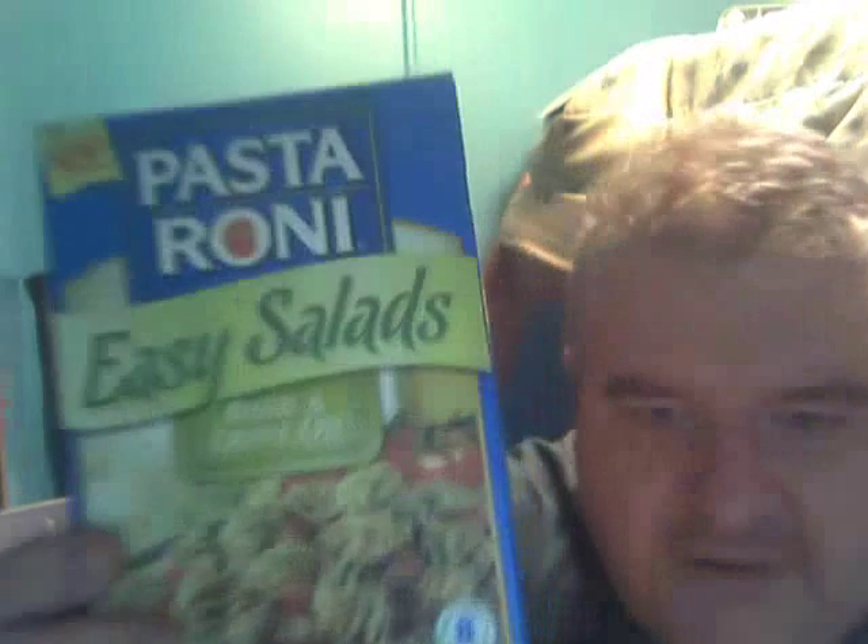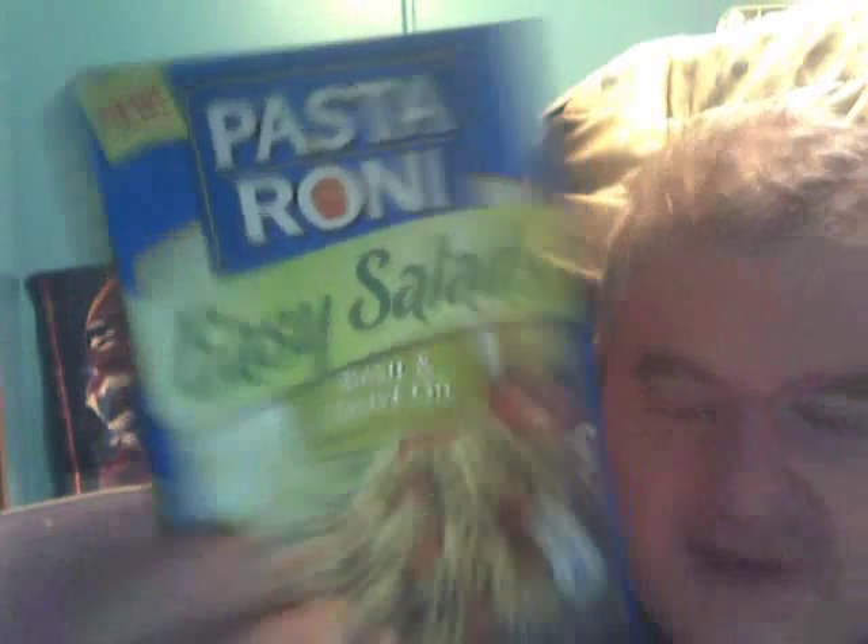Hey my ladies, what's going on? As you know I've been doing a lot of salad type stuff — I've been going a little salad crazy. I thought I'd do a review of something I bought from Pasta Roni. I never knew that they made these. They got easy salads. This is basil and olive oil — it's a radiator pasta and dressing mix.